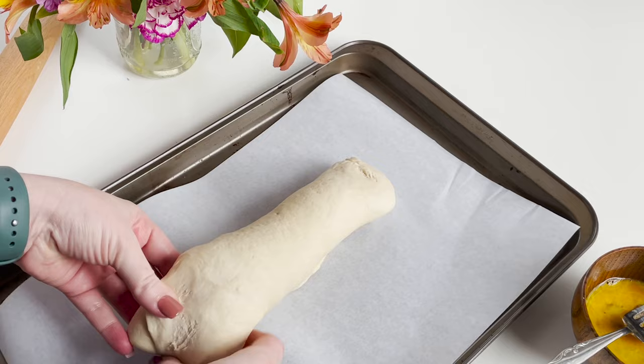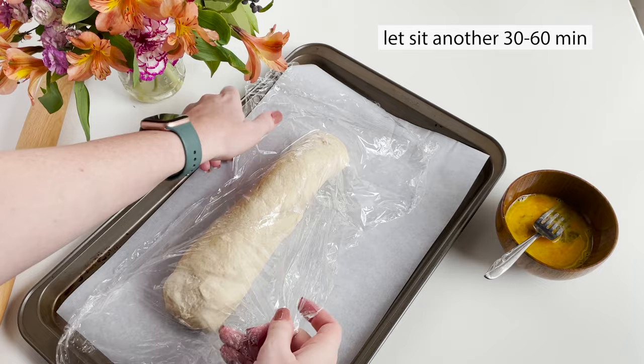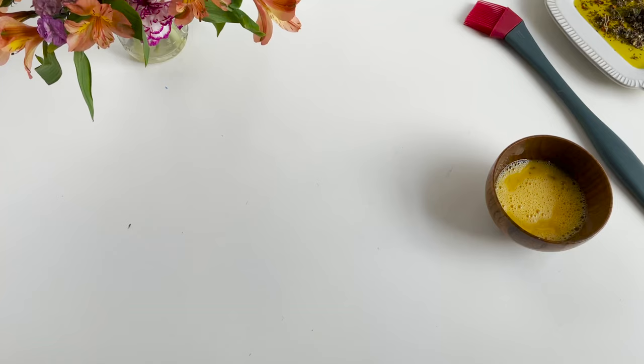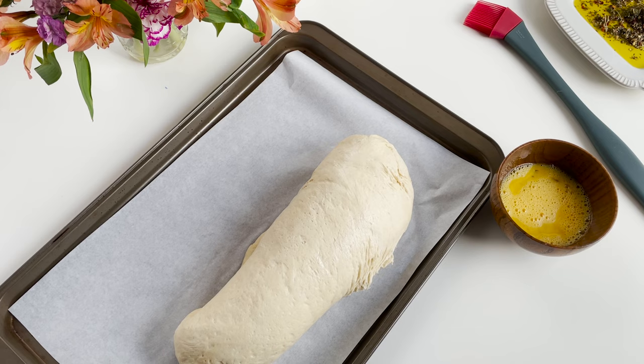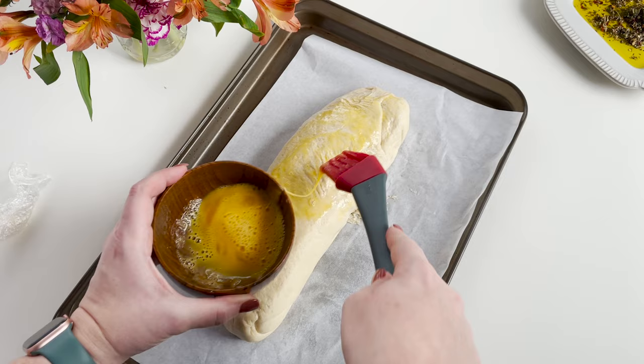Next, you'll take that same plastic wrap, cover it up again and let it sit for another 30 to 60 minutes in a warm place. Once that's near completed, you will preheat your oven to 375 degrees and take the plastic wrap off. Then take your egg wash and baste it all over the top and sides of your bread.